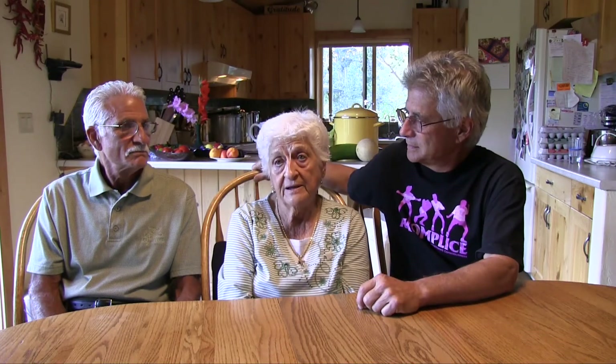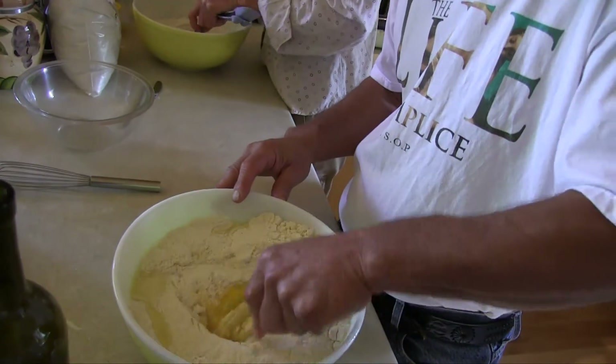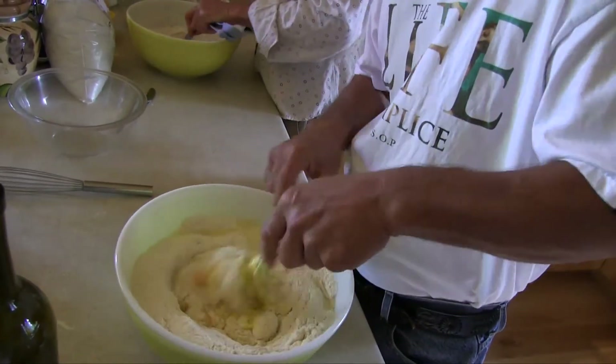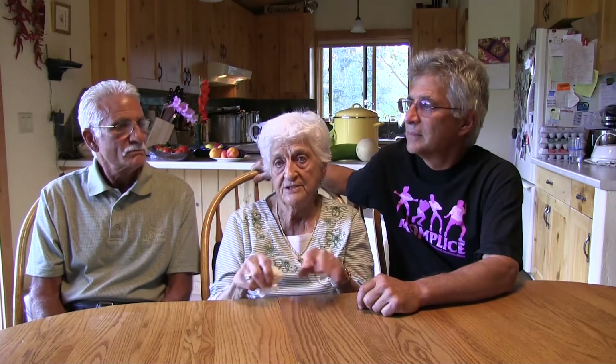You knead that by hand. You make a well in the flour and put your eggs in the well and beat them up, right in the flour. Then you start pouring your flour over the eggs and start getting the dough into a ball, and then you take it out and hand knead it until it gets very pliable.